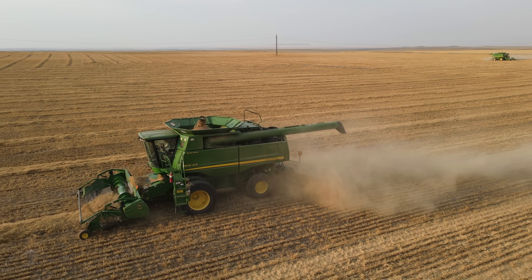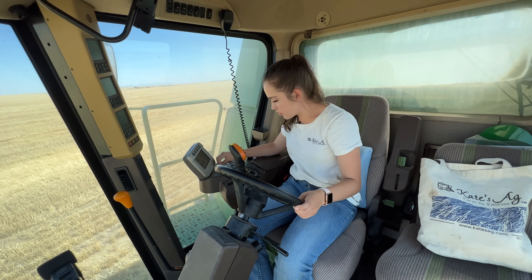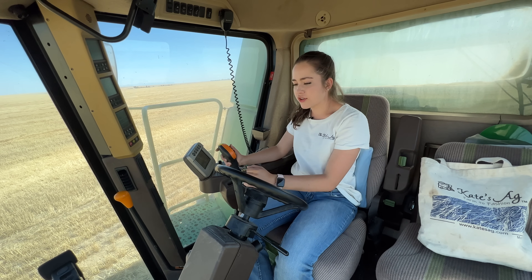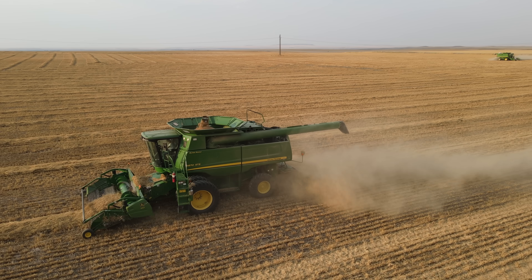Just making my turn here. I stop, put it in turtle speed, put the back of the combine in, then the front, and press button number two to lower my header to the ground. Then rabbit speed for fast harvesting, and I'm good to go.